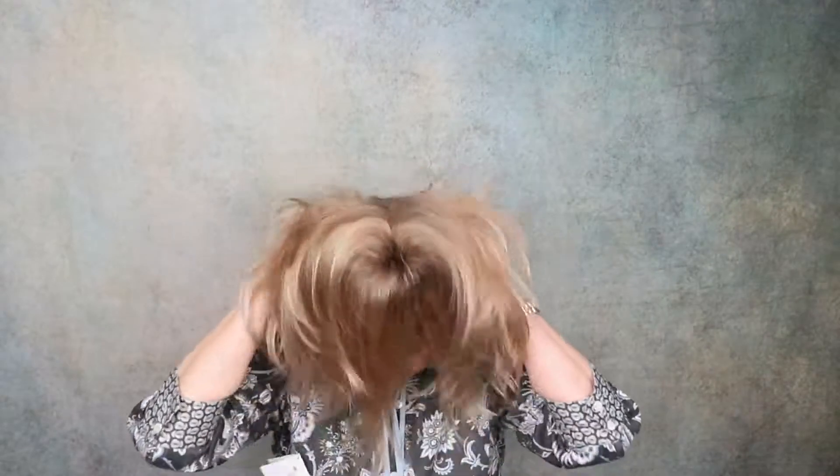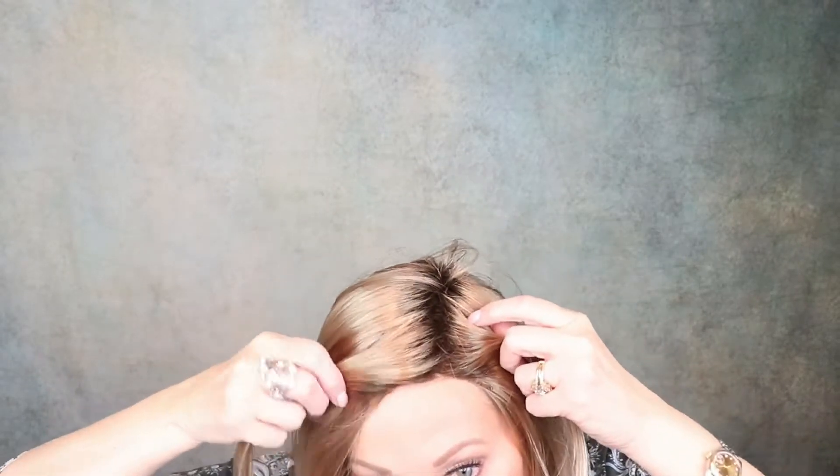Let's give it a shake and slip it on. First of all, this is large on me. I have a 21 and a quarter inch head circumference, and I would definitely have to adjust this — it is quite large. I'm going to take out the zigzag part just a little bit. Like I said, this is very large on me.